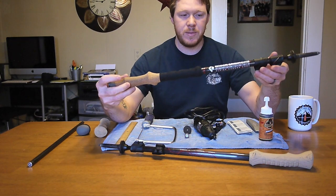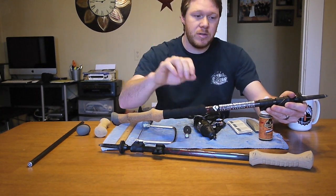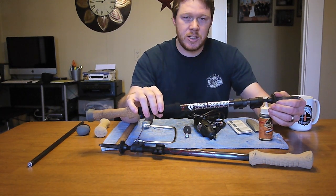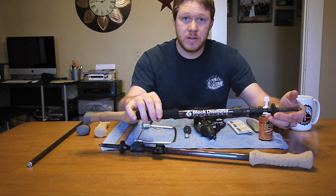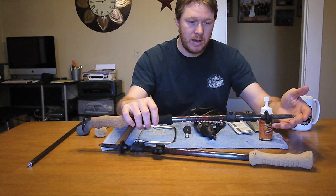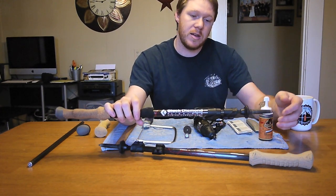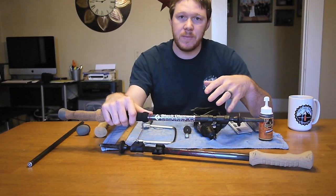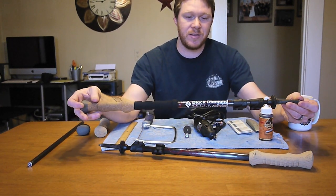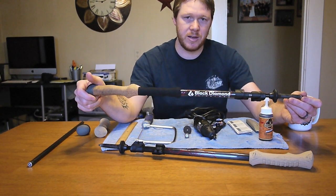I bought these off of Steep and Cheap for somewhere around $65. The reason I got them for so low is because they were last year's models. In 2013 they replaced the flip locks with a slightly different design — only the looks changed, the mechanism worked the same. The new style is made out of metal with a little hook. Some folks actually prefer the old style because the new one was easy to get caught on things. Normally these are $150–$160 trekking poles, so $65 was a great deal.